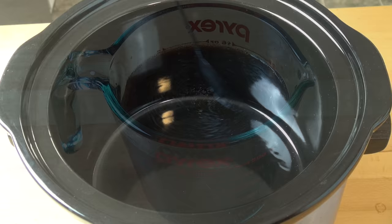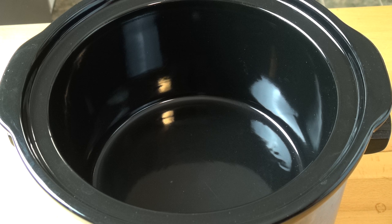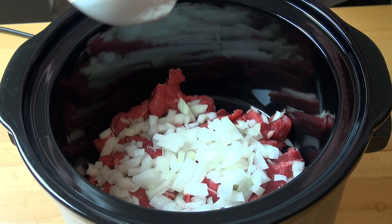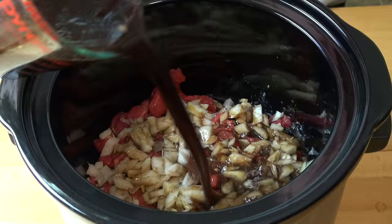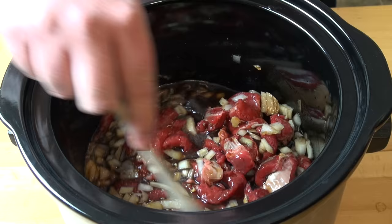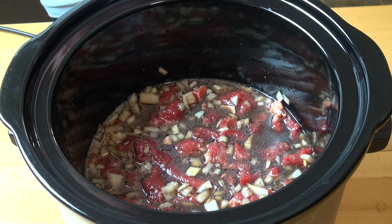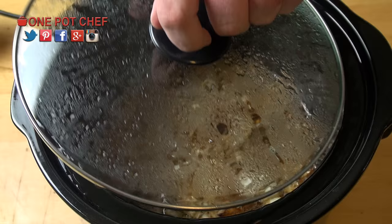Give that a good stir together, then set aside. Next, into the pot of the slow cooker I'm going to add 700 grams or about one and a half pounds of beef which I've just cut into thin strips, and one small brown onion which I've peeled and diced. Pour over the sauce mixture and give everything a quick stir to ensure everything's nicely coated. Pop the lid on and set it on low for four to five hours, or on high for about two and a half hours. This is already smelling amazing and we're not even finished yet.